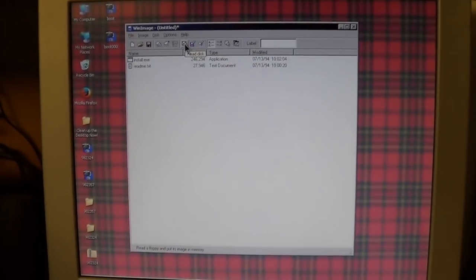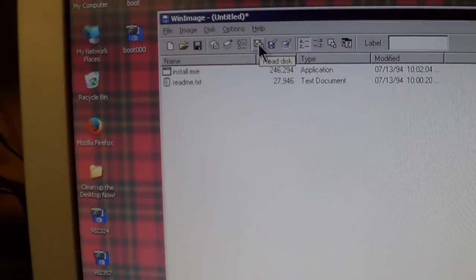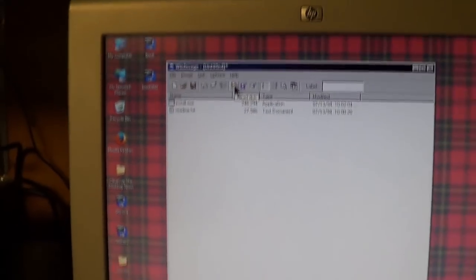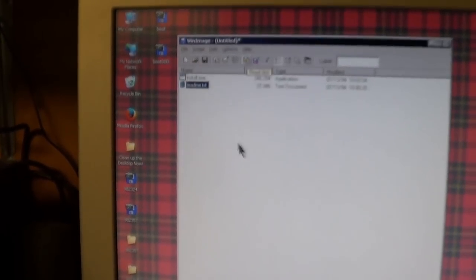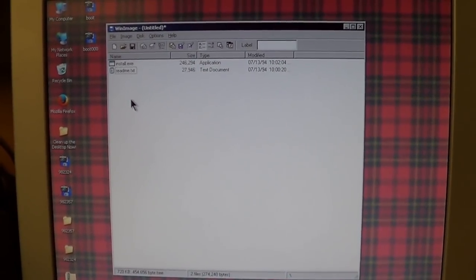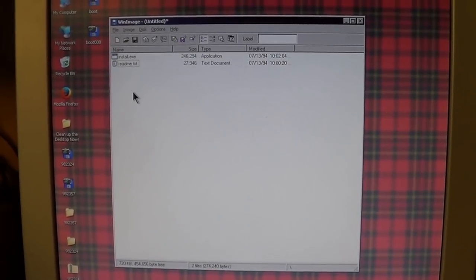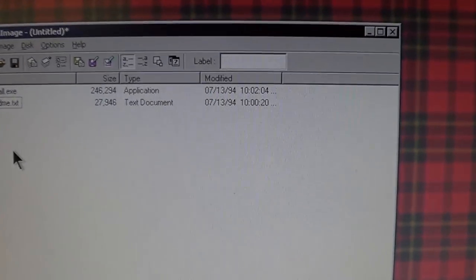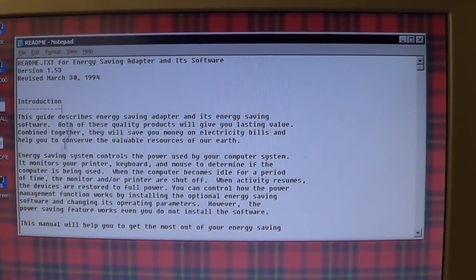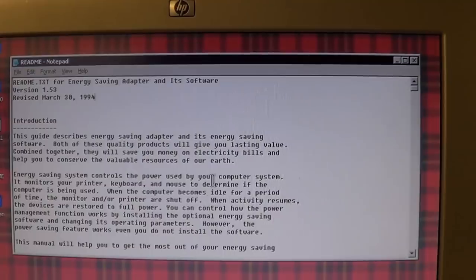And there you go, folks — wonders never cease if you never cease to wonder. I am actually kind of surprised that diskette was still readable after all these years. There are just two files on it: one is an installer, about 247 kilobytes in size, and the other one is a README file. We'll see if I can punch up the README without undue gymnastics. I'm going to try something phenomenally unwise here — we're just going to see how well this software actually runs on a modern computer. A modern computer from about 2004. Here is just a quick look at the README text file for the energy saving adapter and its software. Apparently they decided not to call it a PC Green within the documentation.